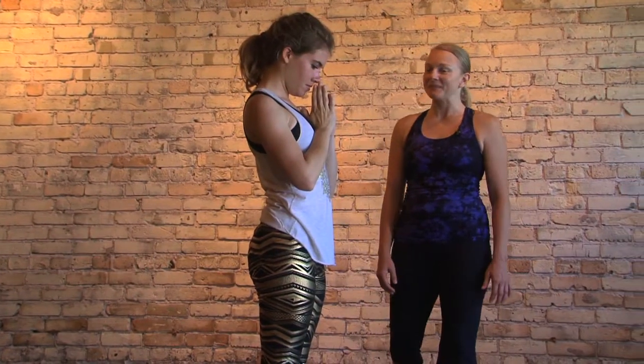Beautiful. Nicely done. We hope to see you at the studio sometime soon. Join us for a vinyasa class. Namaste. Good day.